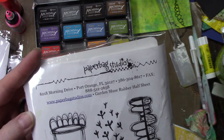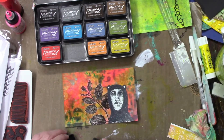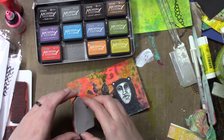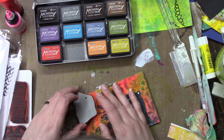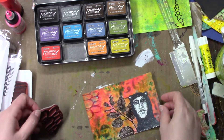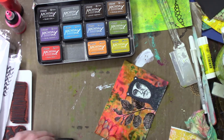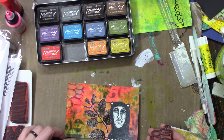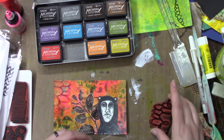The stamp set is Garden Muse and both of the stamps I used are from that set. I'm just going over the same spot it was originally — I just wanted it to show up more. Then I decided to add it over on the right as well, just a little tiny bit.